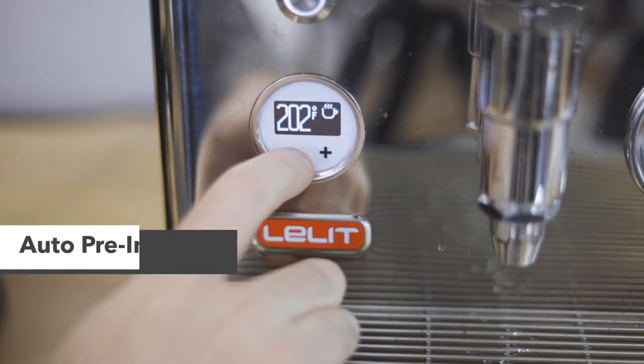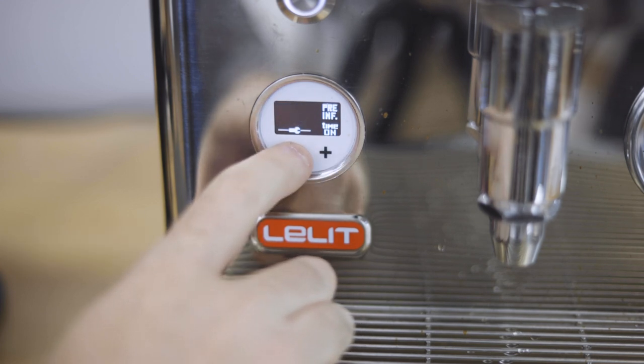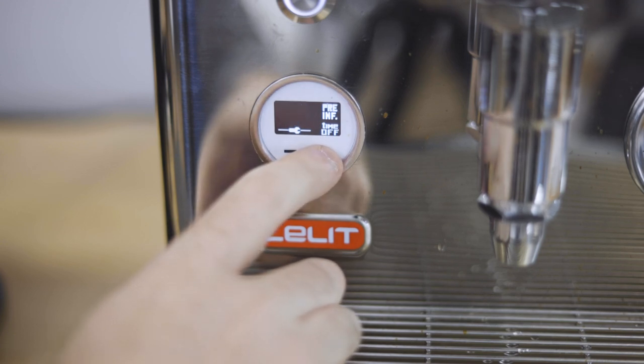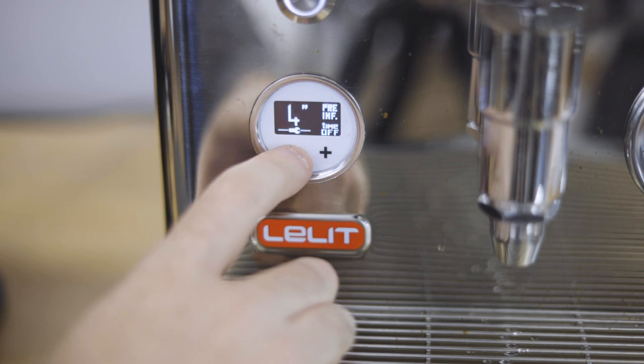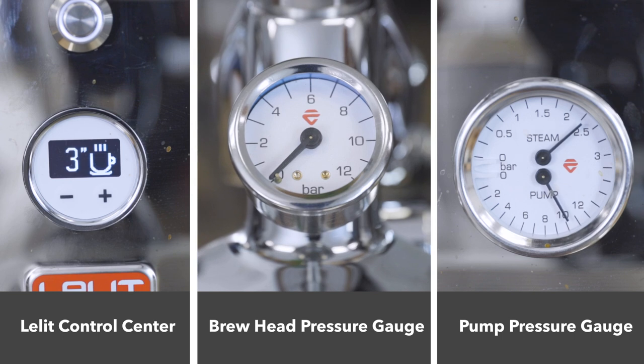Low flow mode can be combined with an automatic pre-infusion where the machine begins the shot by filling the group for a programmed time, then disengages the pump for a programmed time and allows that water to dwell and saturate the coffee under no pressure. When both pre-infusion and low flow mode are turned on, the time values selected for pre-infusion are subtracted from the low flow start time. For example, if low flow start is programmed for 16 seconds and pre-infusion is set to 4 seconds on and 4 seconds off, the machine will follow the pre-infusion cycle with 8 seconds of low flow mode before transitioning into full pressure — a total of 16 seconds. Pre-infusion can also be engaged without low flow mode, and low flow mode can be engaged without pre-infusion, allowing a ton of options.